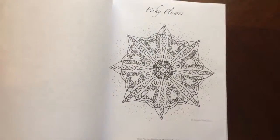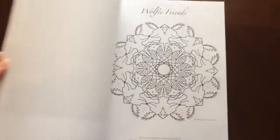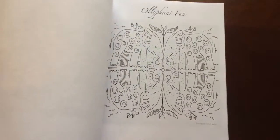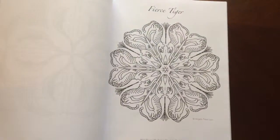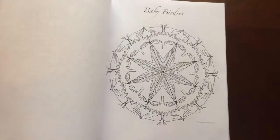You can easily remove them with an X-Acto knife. All of the mandalas are single-sided. Marker users can slip in an extra sheet so you don't have to worry about bleed through.